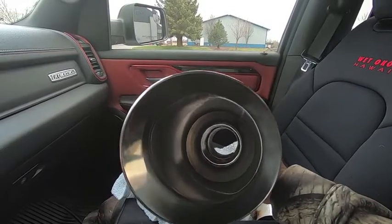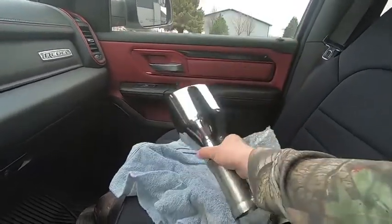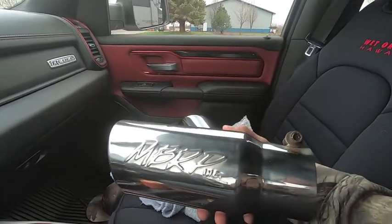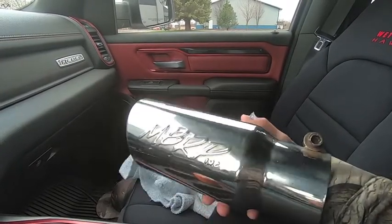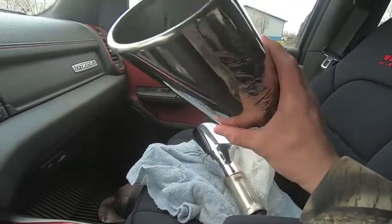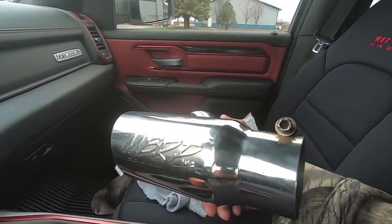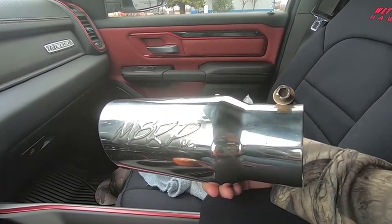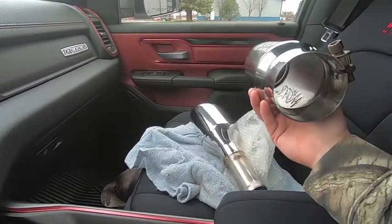I'm going to drop off both my tips, and I also brought my brother-in-law's MBRP tips. If you go a few videos back, you'll see I installed a lightning-style MBRP system on his Silverado, and he's been dying to go to a black exhaust tip as well. I cleaned them up as best I could. It's about 20 bucks per tip to get them powder coated — flat black or matte black. I'll drop off his tips and mine, and hopefully in a couple days we can pick them up and get them on the Ram Rebel.